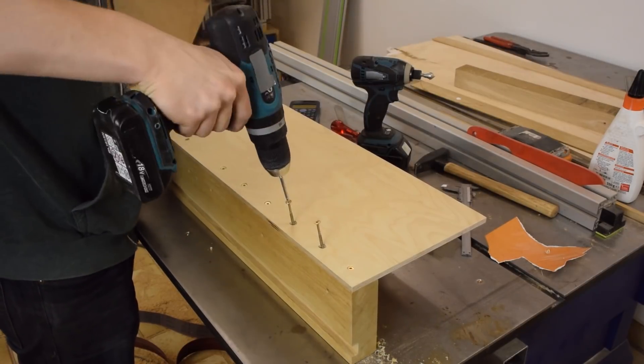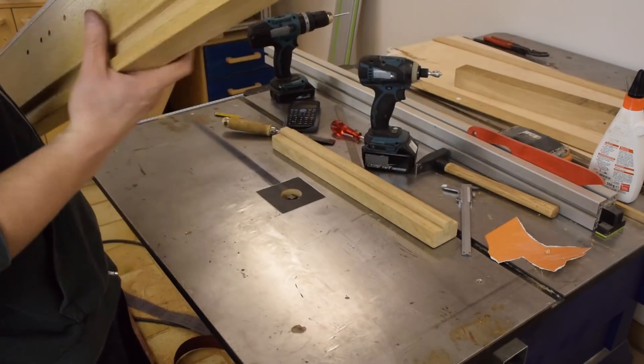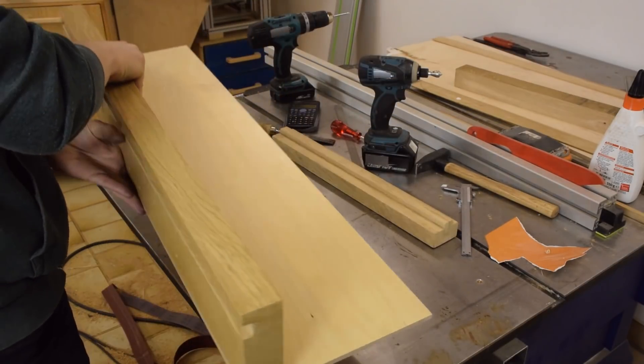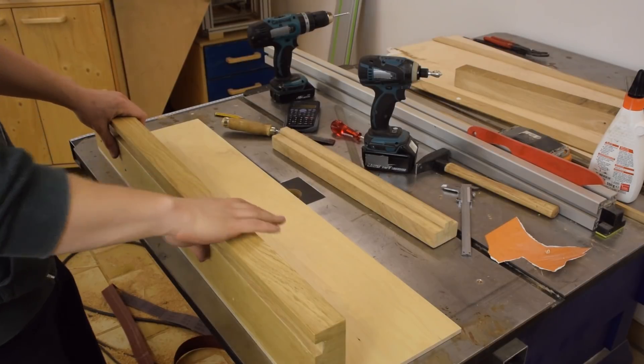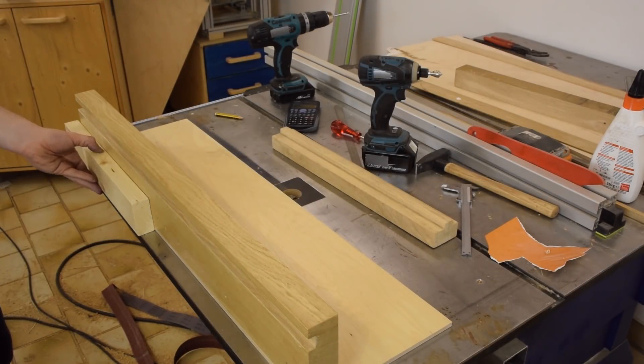This piece of Baltic Birch plywood makes up the bottom of the jig and will also serve to keep the face of the jig nice and straight. Next I screwed on the two support pieces.